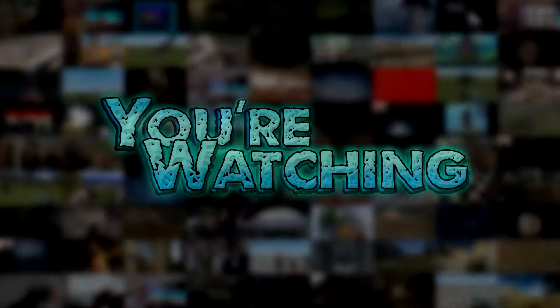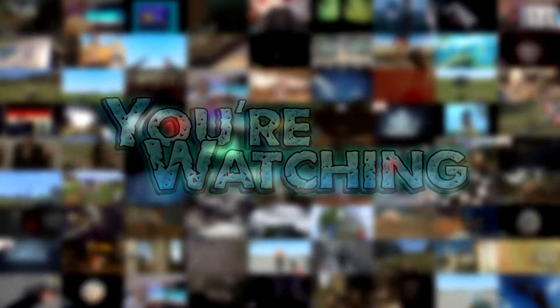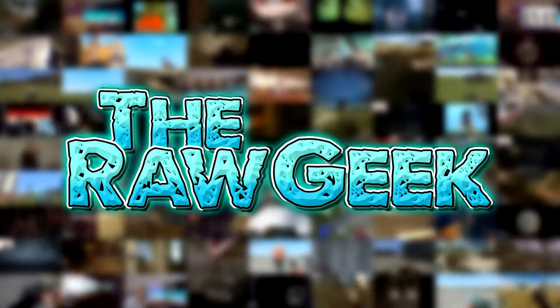Ooh, what could be in here? Well, it's probably quite obvious from the title and the thumbnail, but let's unbox it anyway. Welcome back guys, it's The Raw Geek here. Sorry I haven't done a video for a while, but back from holiday now and more videos will be coming. I thought I would kick off the first one with an unboxing.